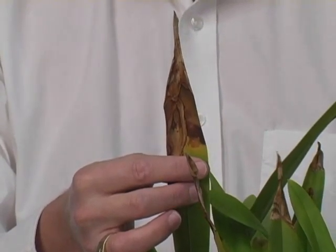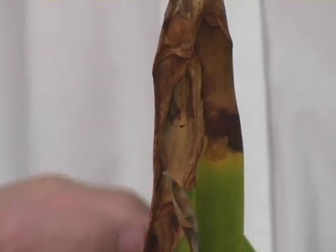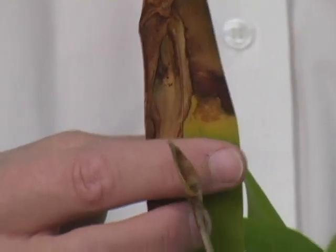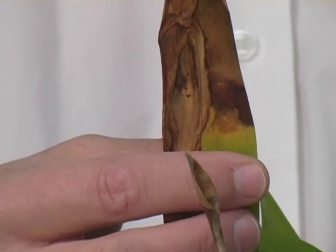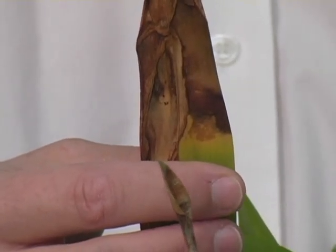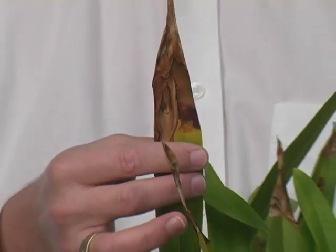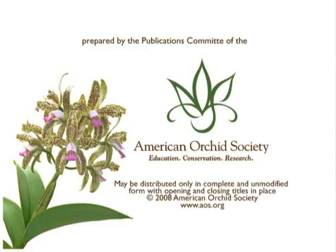What you're looking at here is two problems. First, the nutritional problem that's causing the death of the leaf, and a secondary infection by a fungus that decomposes dying or dead tissue. Some fungi live on living things; some fungi live on dead things. In this case, what's happening is the fungus is digesting the dead leaf tissue caused by the nutritional problem.